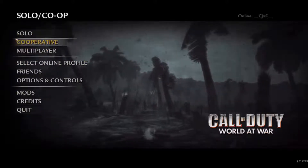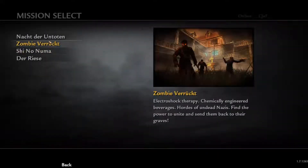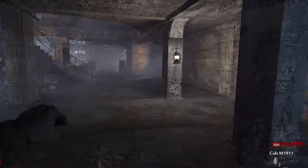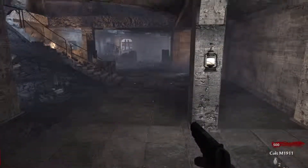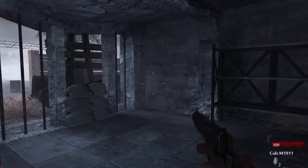Let's hop into a zombies map. Alright, so yeah you can hear my controller — and there we go. It's kind of hard to tell on screen, but yeah, it works.